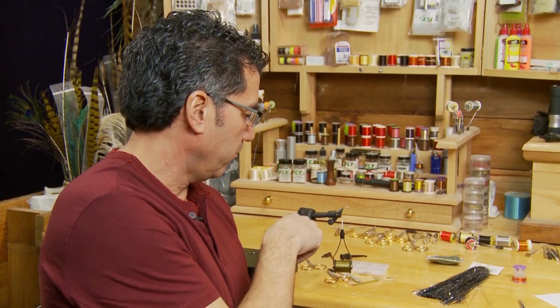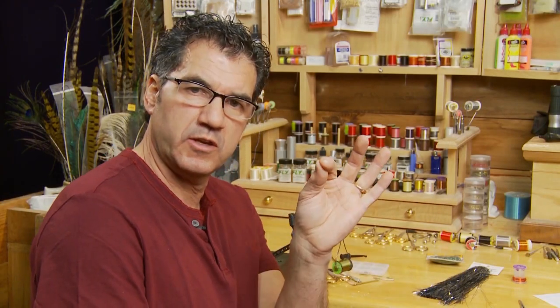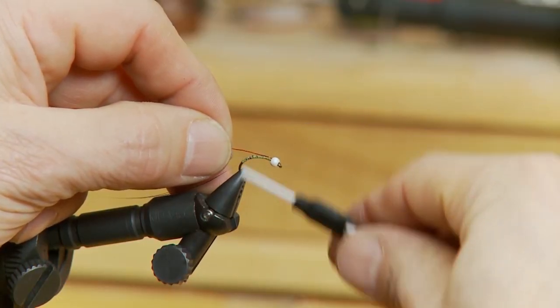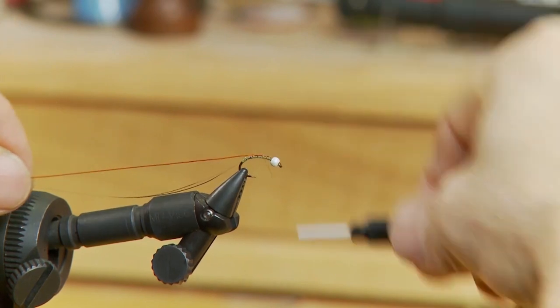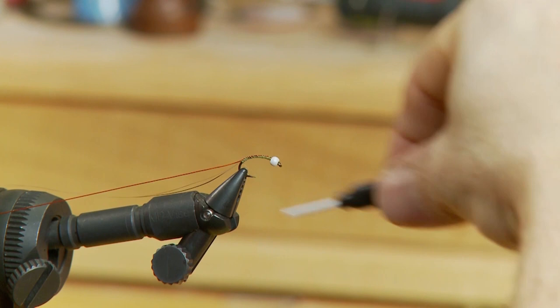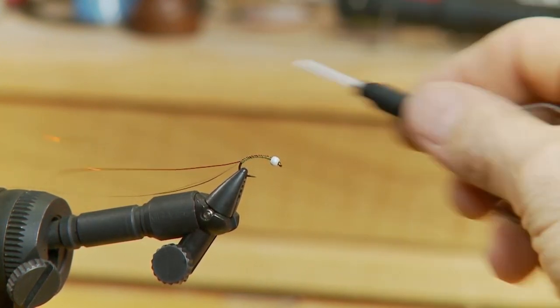Now that we have the flashabou off the back, we're going to take one strand of our wire and tie it in. Again, start up near the eyelet and work your way back — you want to keep the body fairly even — and work it right back to the hook bend.